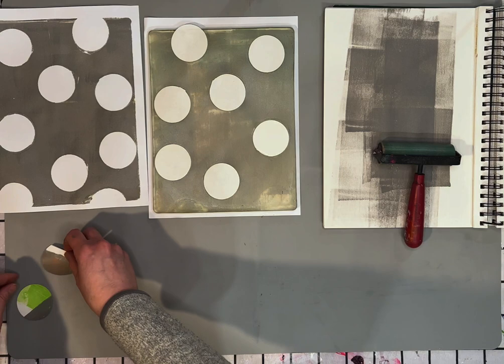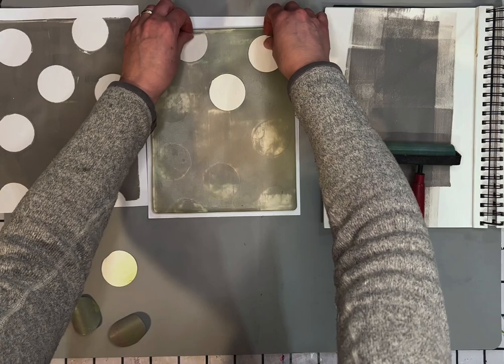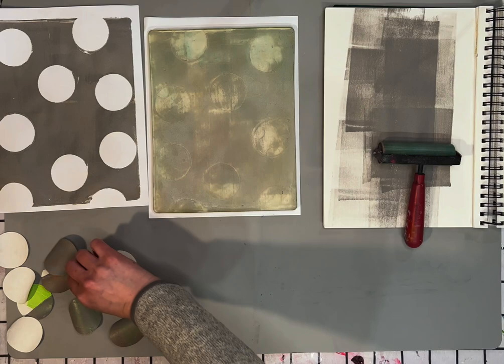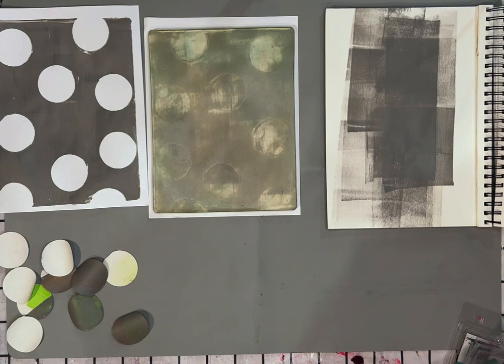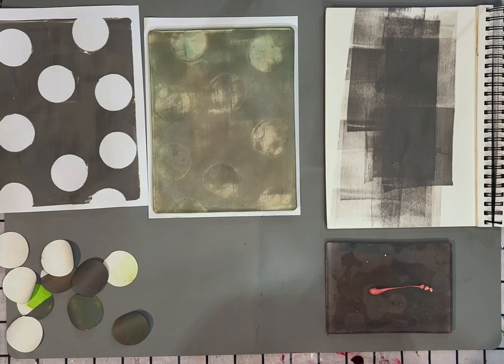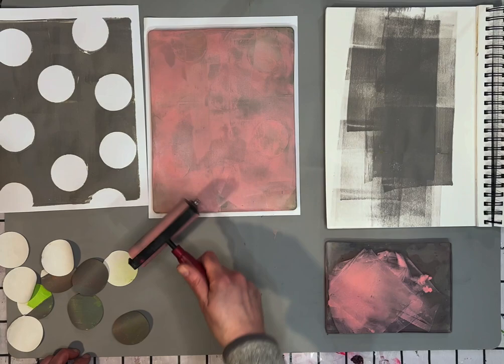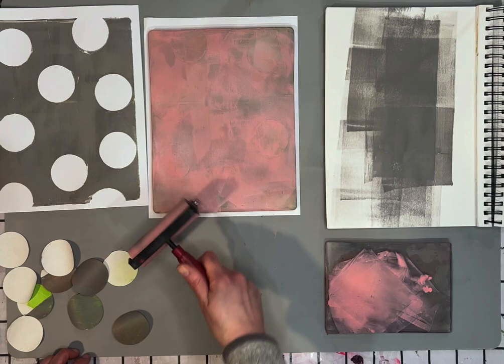I have to say, I really like the ghost prints usually even better than the very first pull. So that is why I will do layers and layers and layers of prints with this. I'm going to add some pink paint on top of this gray, and I've decided to pull out another gel plate just to use for mixing so I don't smear around the stuff that's on the plate. What you're going to see on the top of the print is basically what's on the bottom of the plate, so I'm going to keep some of those circular shapes in the print.